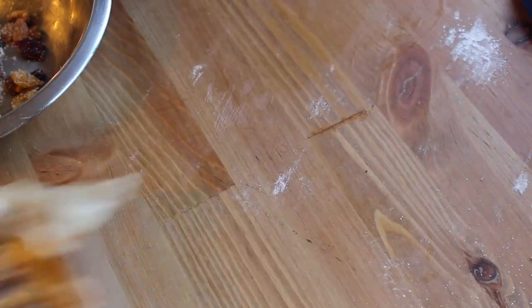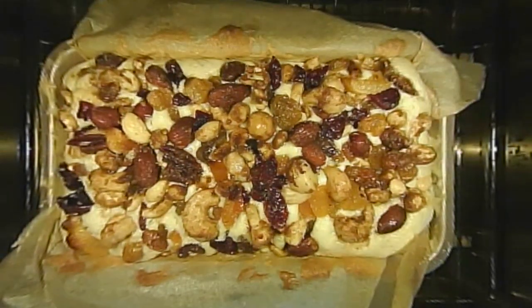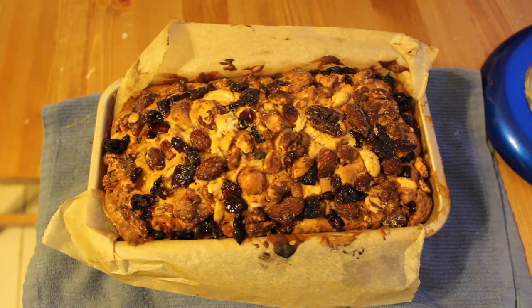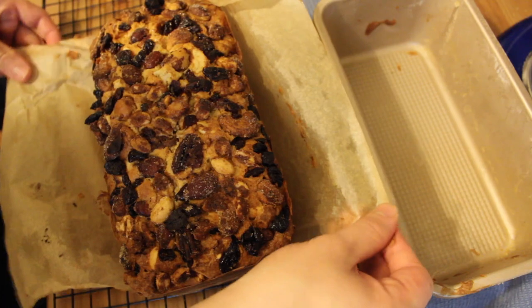Now let's bake it for about an hour and 25 minutes — maybe more, maybe less, depending on your oven. I'd suggest putting some foil on top of the cake at the 45-minute mark so it doesn't get too brown. Once a toothpick inserted comes out clean, it's done. Remove carefully from the oven and allow to cool for 30 minutes, then remove it from the pan and let it cool completely.